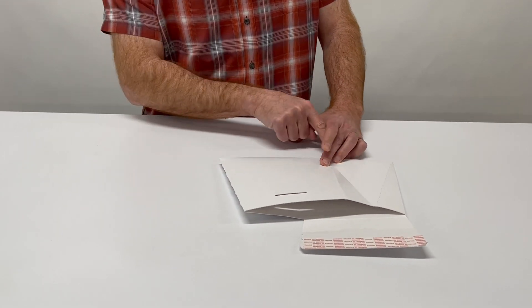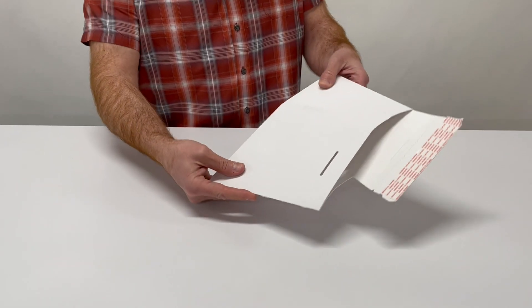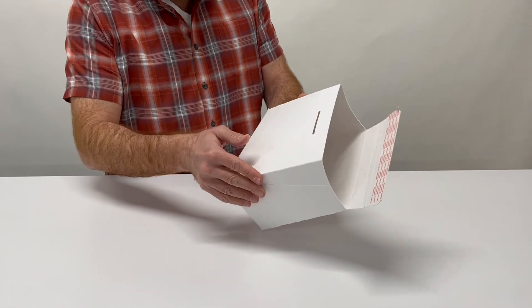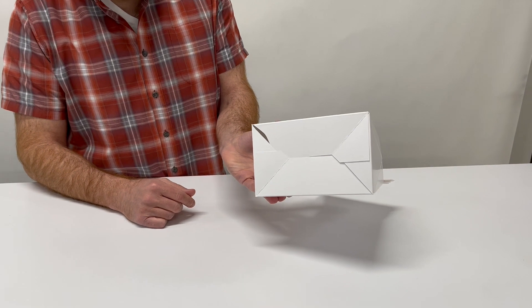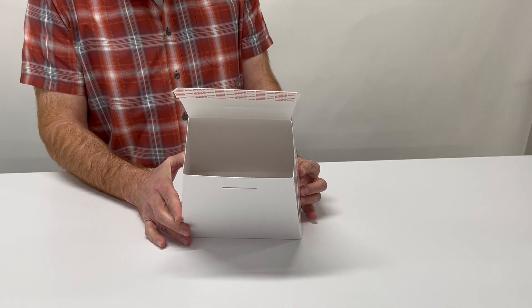This is the carton with the glued auto bottom and the peel and stick adhesive. The operator would auto bottom, pop it open. The top is ready to be loaded with product.